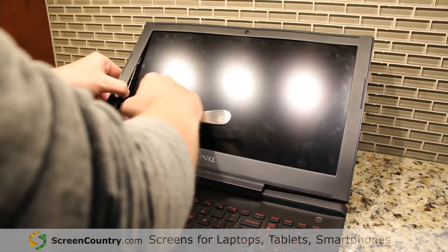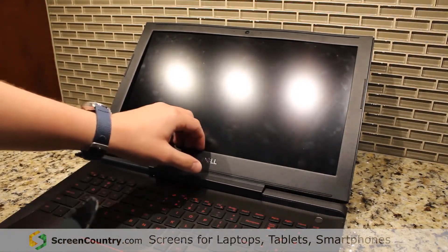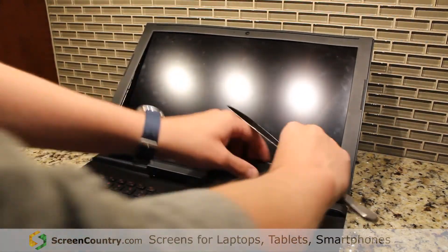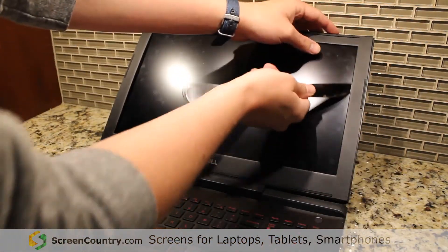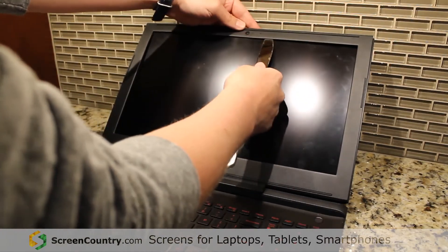Then you can go around the edge. On this bottom part it's kind of tricky. Mine's pretty loose because I've taken it off a couple times. If you push down and out, that helps the clips come off easier. But once you get it going, you should just be able to go along the edge and flip everything else up.